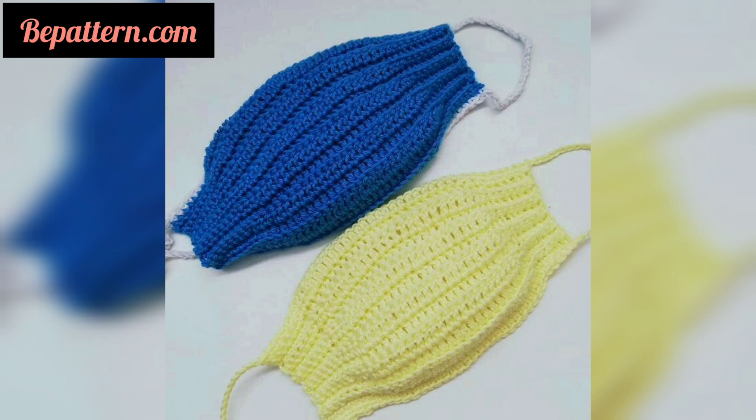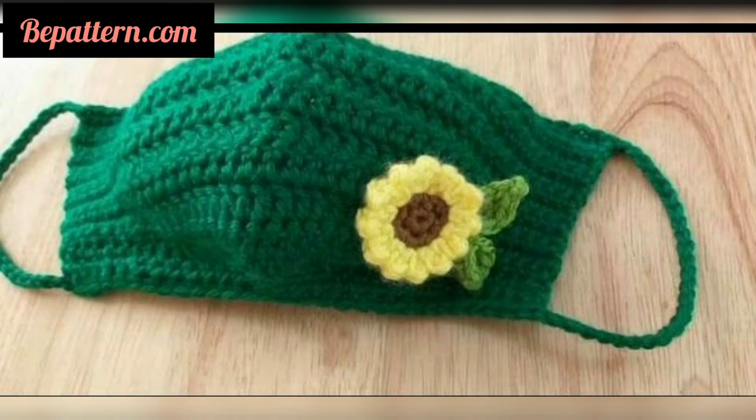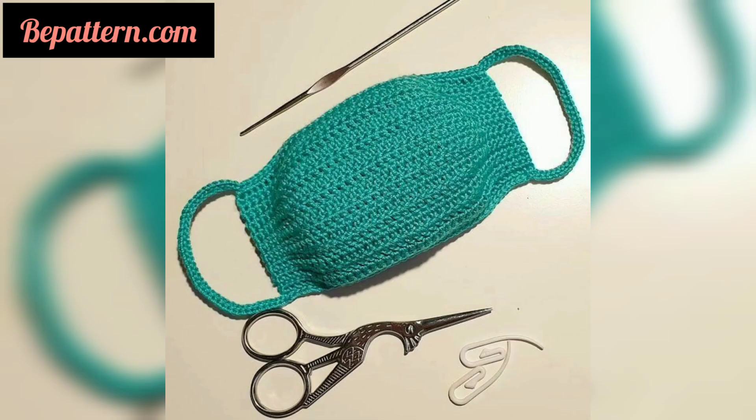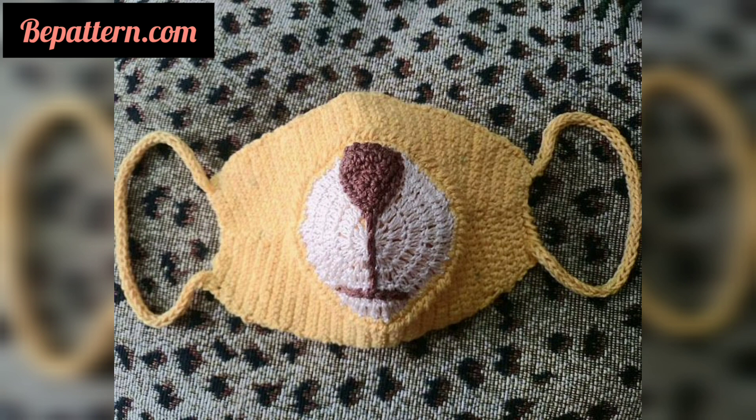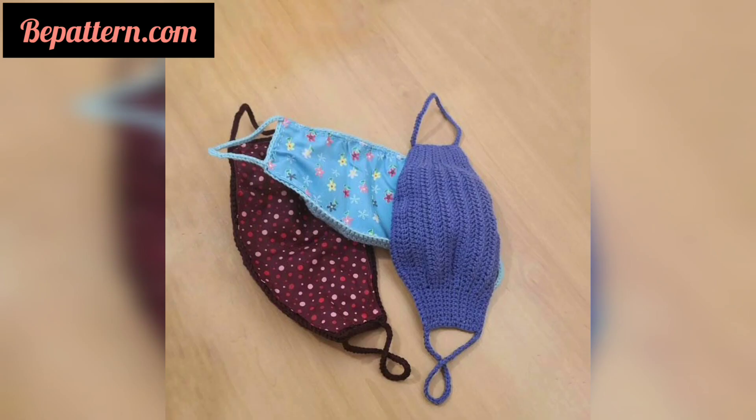These crochet face mask patterns are not a replacement for personal protective equipment in a medical setting, but they are great for the everyday wearer. Whether you want to make one for fun and dress up, or you are using it to cover your face in times of illness, these are easy for everyone to make.